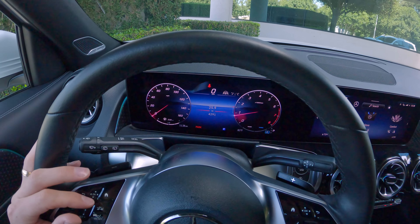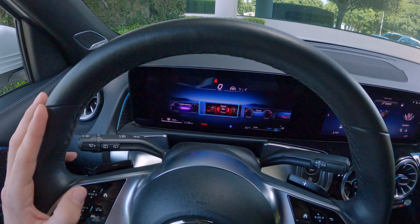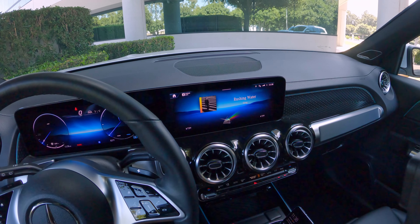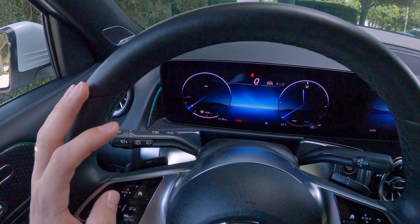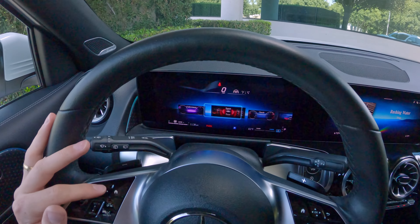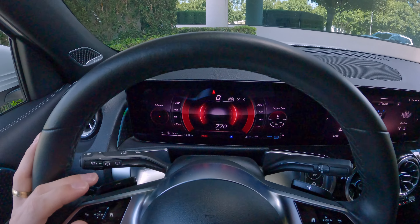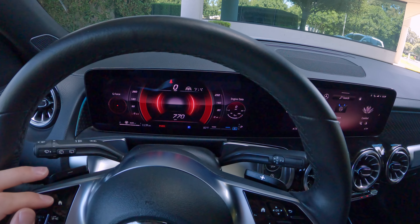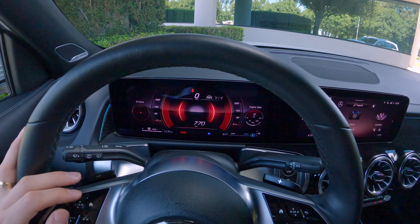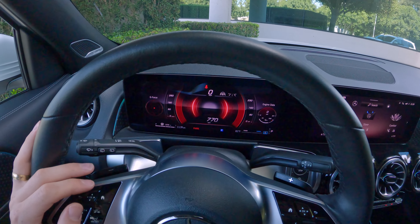If you don't like how the screen is laid out, you can press the home button and you get some different gauge themes. Going all the way to the left, we have understated — it simplifies things a little bit both here and in the center, and then you have no ability to swipe through any center screen with the understated theme. We've got a sport option, which looks pretty cool, giving us some sport theming in the middle, a g-meter on the left, turbo and oil temp over on the right, and then our tachometer in digital, speed in digital, and a horsepower and torque readout on the right and left.